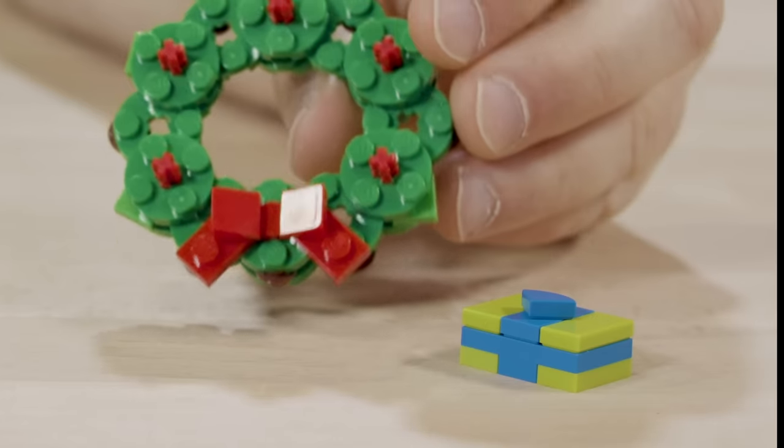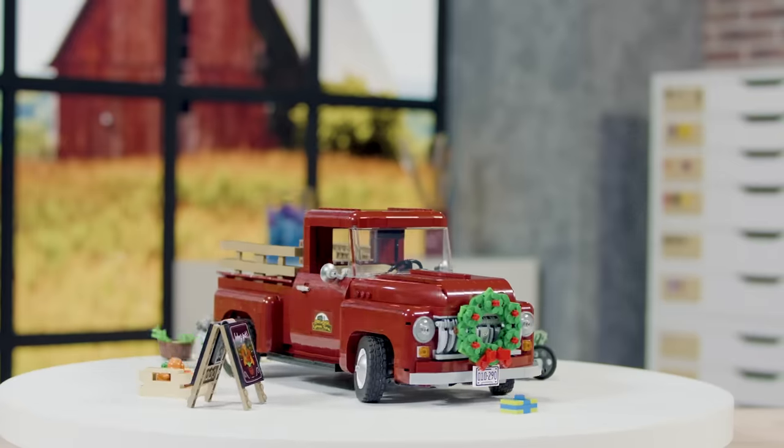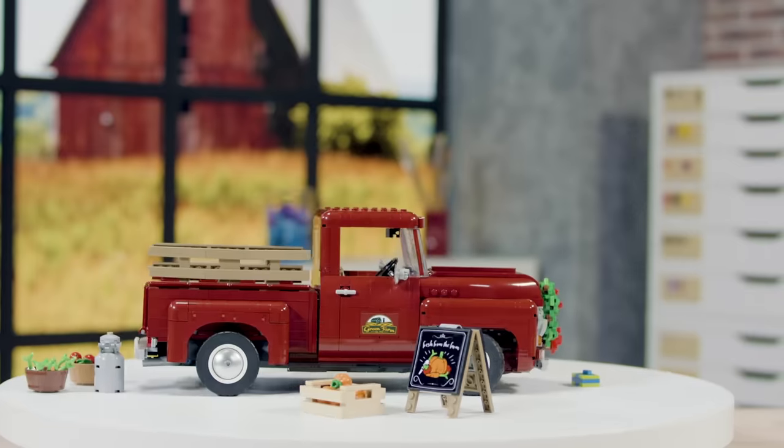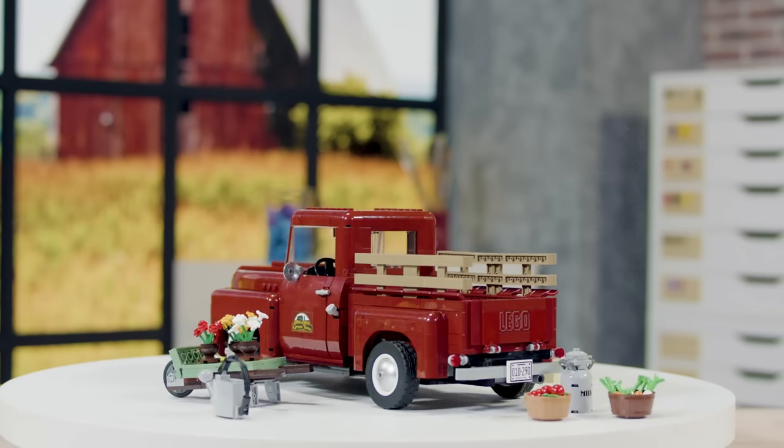It also includes a wreath and a wrapped gift for the holiday season. What's cool about the accessories is that you can decide to display them and change them as you go through seasons during the year.